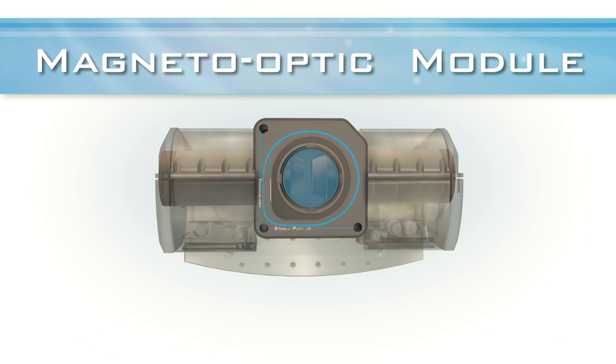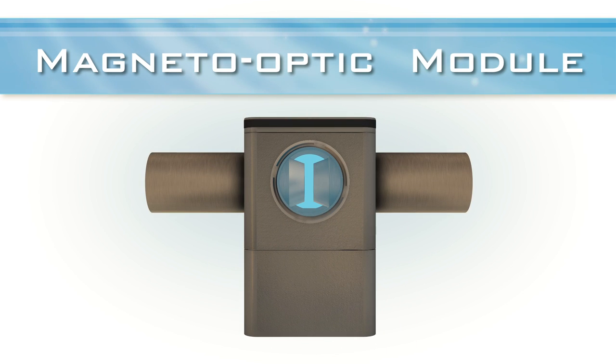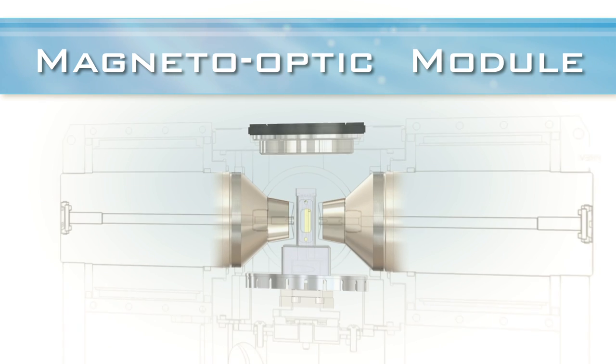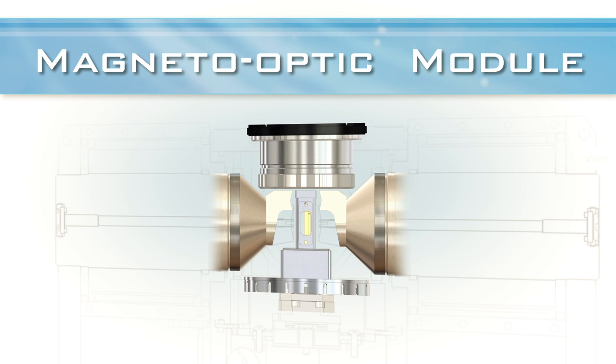Optical access is provided from above and both lateral directions, including the magnet bore with optional lens-integrated pull tips for focusing. Montana Instruments also offers options for higher magnetic field with closer pull tips, and a recessed objective which allows for closer working distances between the sample and the objective.